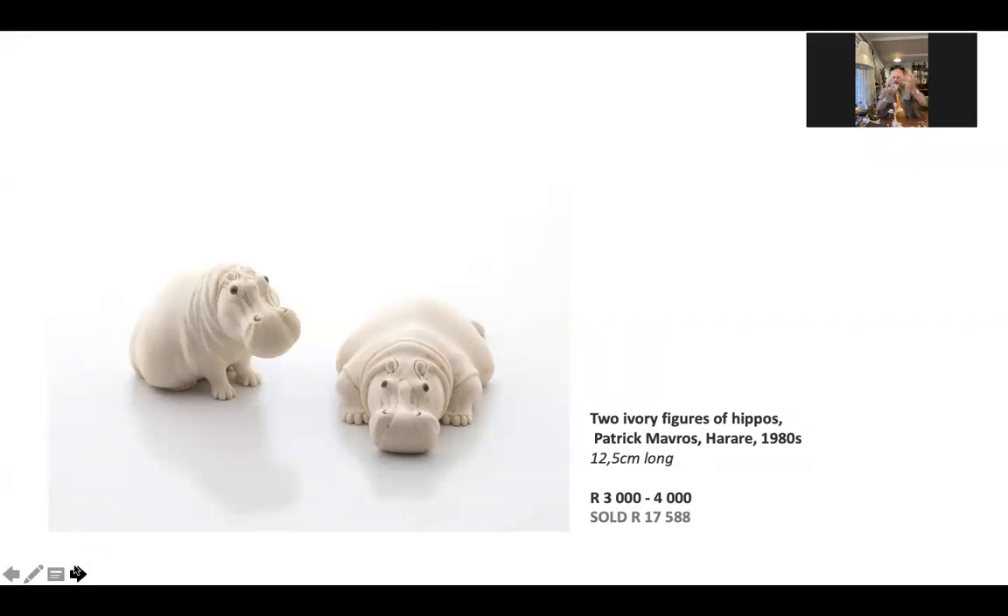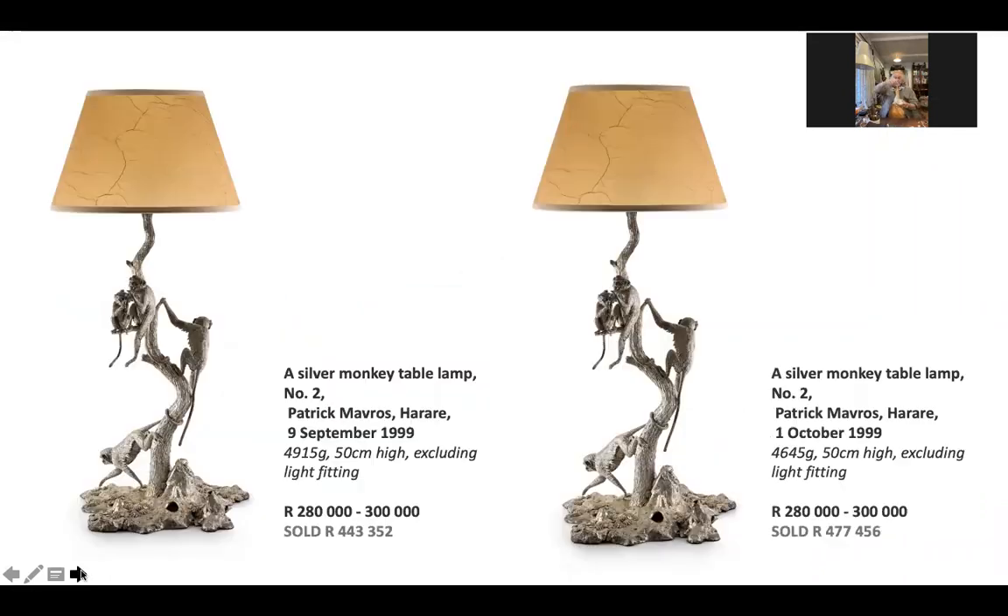Whatever you pick up, turn over, turn around — it's the same as the table piece. Take the monkey lamps that you've got up now — those monkey lamps — same story. It doesn't matter what angle you're looking at them from, there's something interesting.